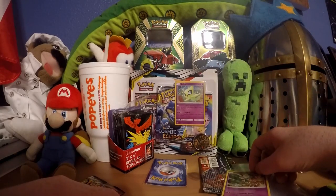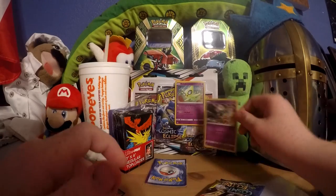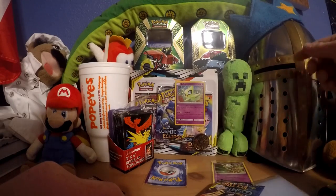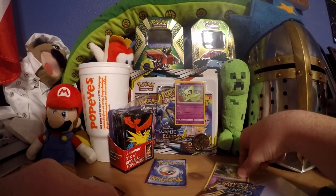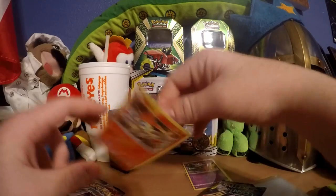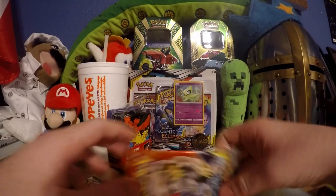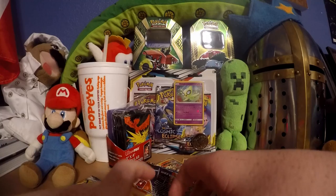Where did I put Victini? I don't know what I do with life anymore. We'll just put this person right there - oh, that's what happened to Victini, I totally didn't even see it. I'll just put all those there.